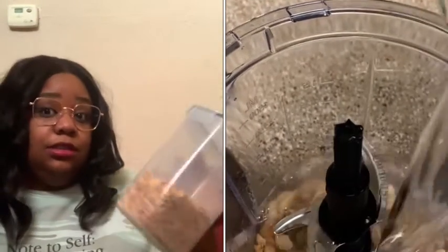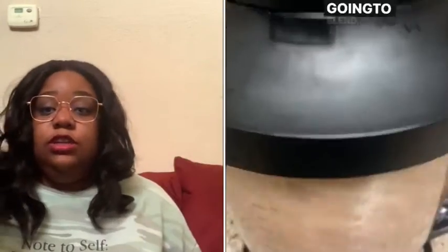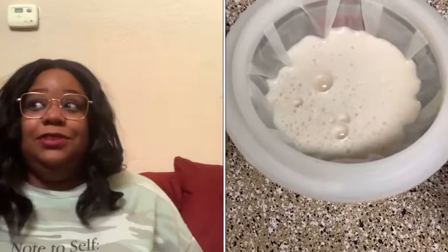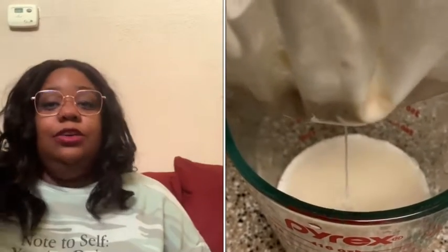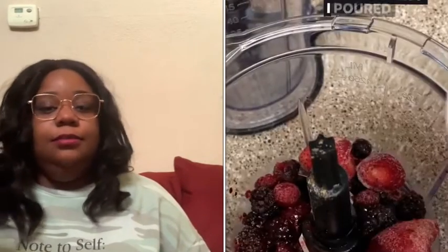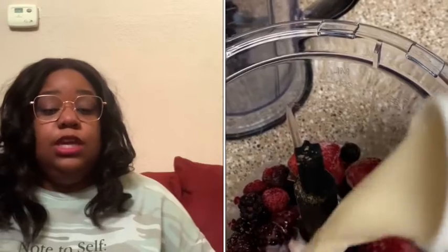Put those soaked cashews into your blender and add four cups of filtered water — you don't want to use faucet water, use filtered spring water or something clean. Then blend it until it looks smooth. It's going to start looking like milk, becoming nice, white, and smooth.